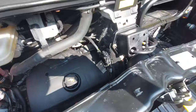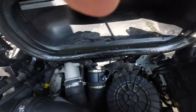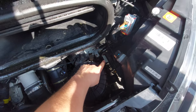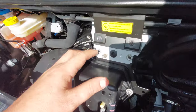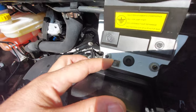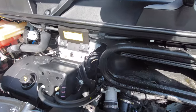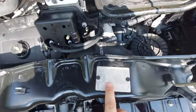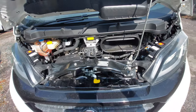If you ever need to jump-start the vehicle, the positive or red cable goes onto that metal tab just there. Your black cable or earth goes onto this nodule here. That's if you ever need to jump-start this vehicle or jump-start another vehicle from it. We've also got the chassis plate here.